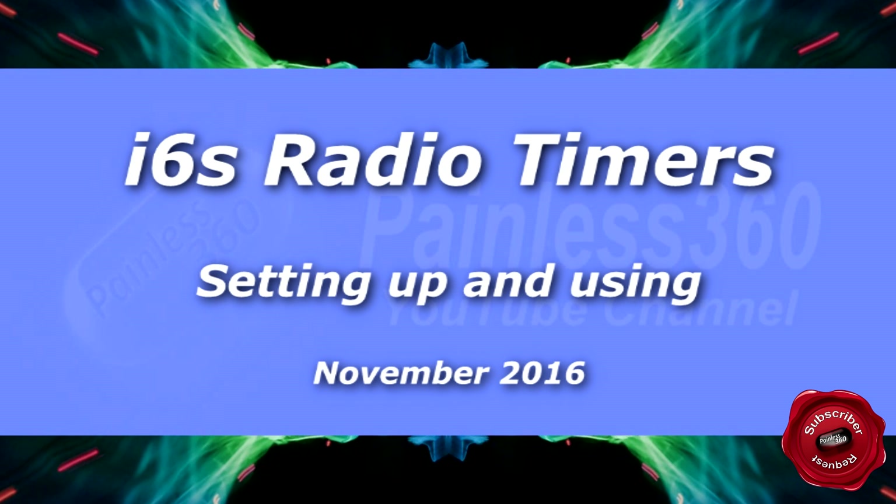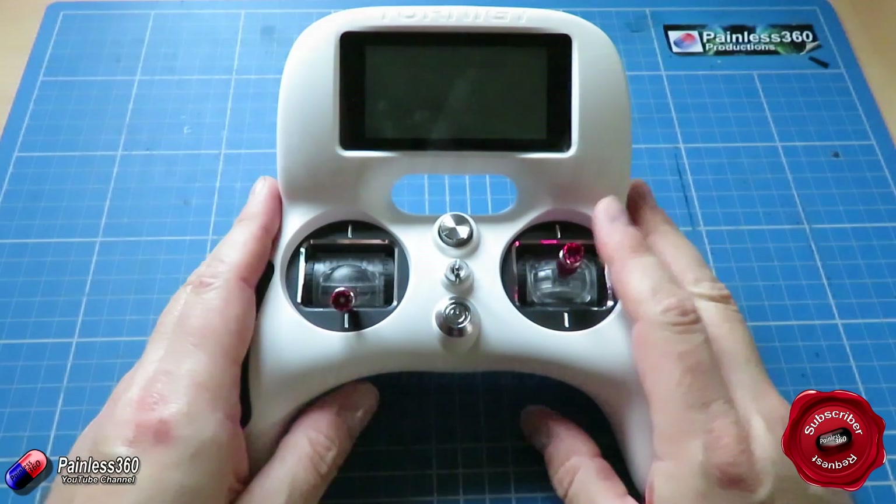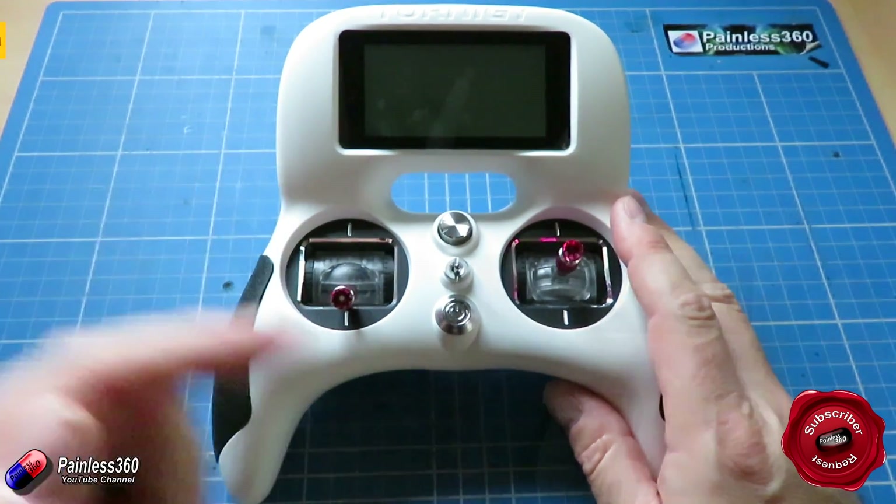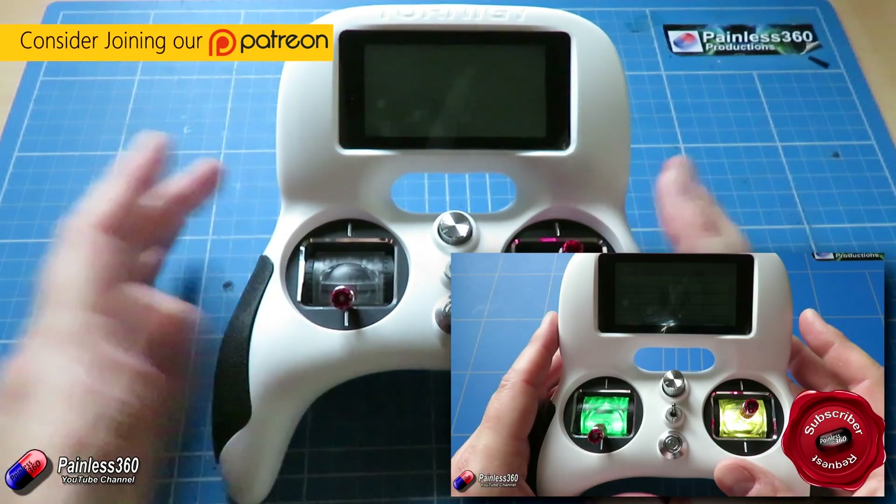Welcome to the video. In this video we're going to be looking at how you set up a timer on this radio. This is the Turnage Evolution radio that we looked at recently. You can go and watch the review video here.